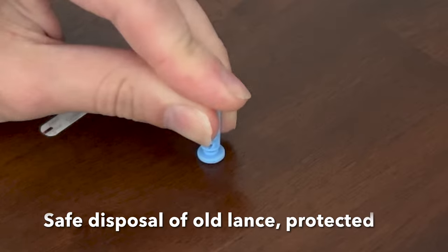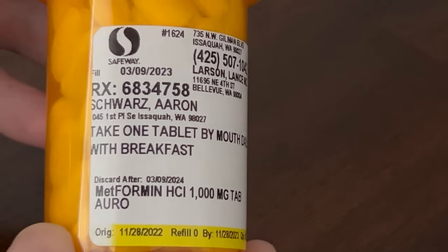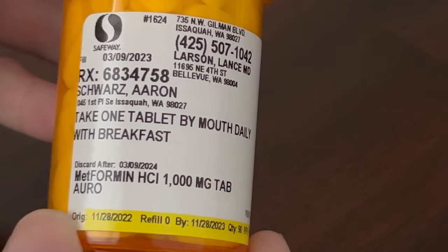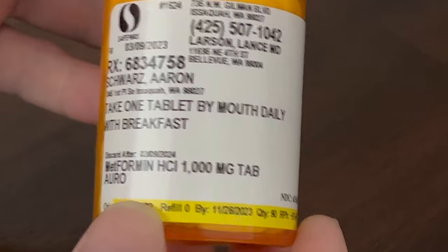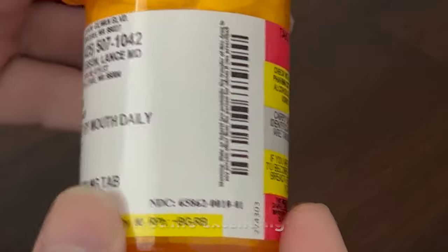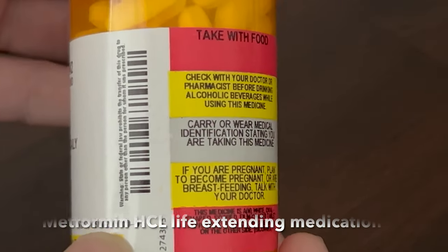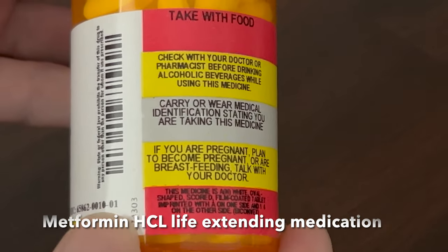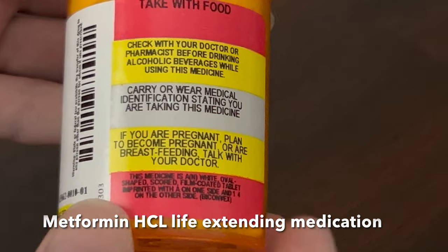This is metformin hydrochloride from Dr. Lance Larson. My name is Aaron Schwartz. I take metformin, 1,000 milligrams per day — or 1 gram per day — because metformin helps to lower my A1C level. A1C, or HbA1C, is a measure of how oxidized your red blood cells are, and it tells a three-month trending average about your blood glucose levels.